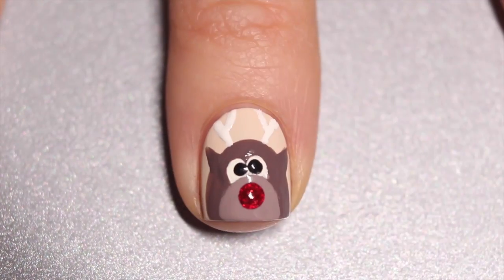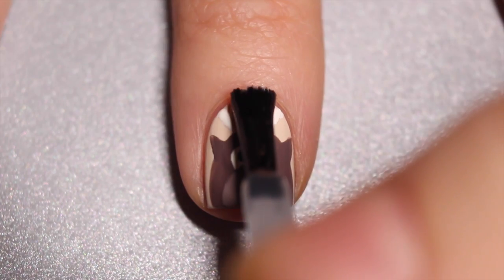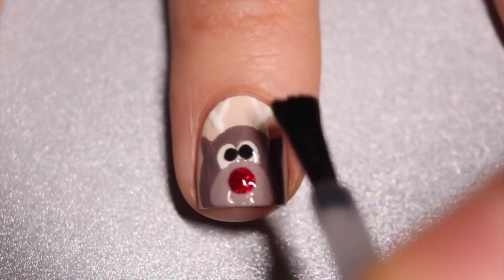Once everything is completely dry, you can go in with a nice coat of top coat, and for me of course I had to add my matte top coat on top of that.